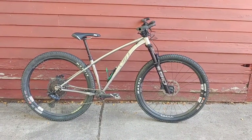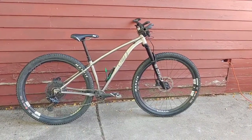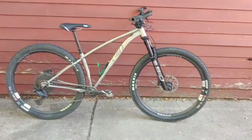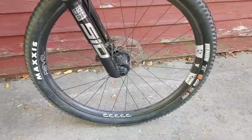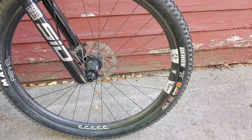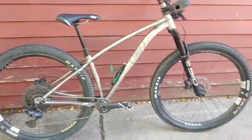The S7 can be built on both a 27.5 plus platform or a 29 platform. I've obviously built it up as a 29er, and I'm using Revel wheels — this is a first time on these wheels for me. I've got Industry 9 Hydra hubs, which is not a new thing for me, and I am running Maxxis Recon 2.4 tires on both front and rear right now.